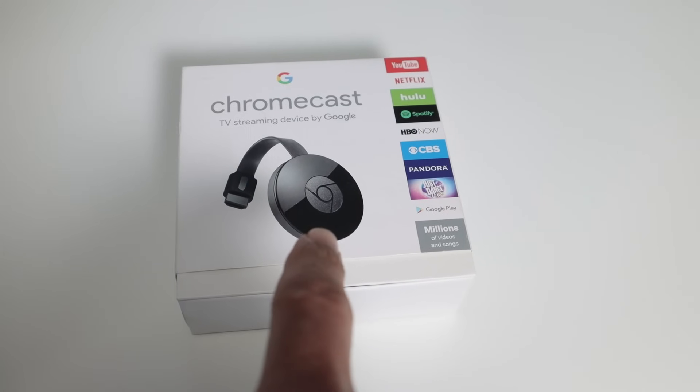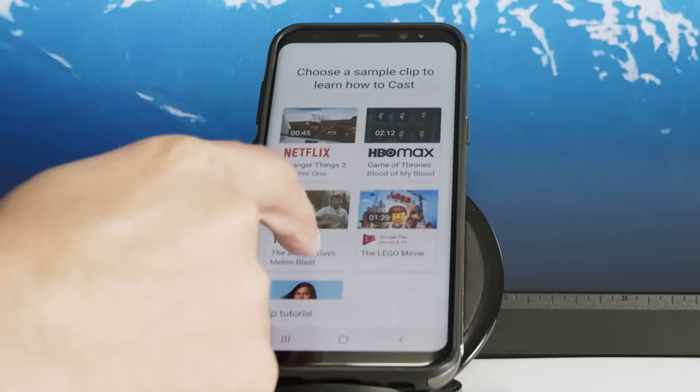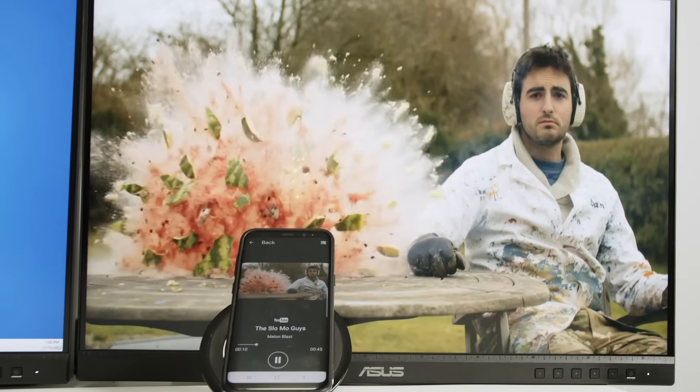In this video, I'm going to show how to connect and set up the Chromecast on your TV. The process is pretty straightforward and takes less than three minutes to complete. So let's get it started.